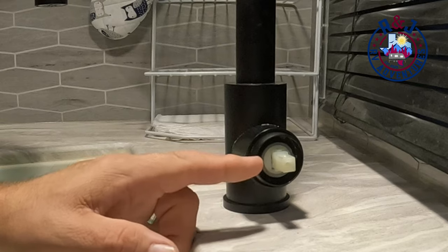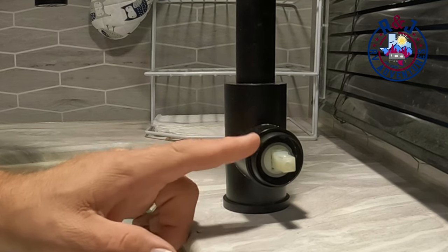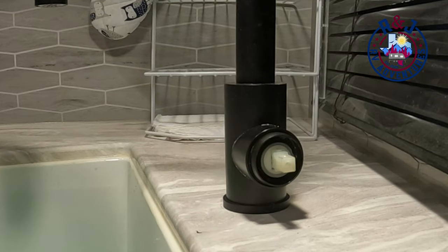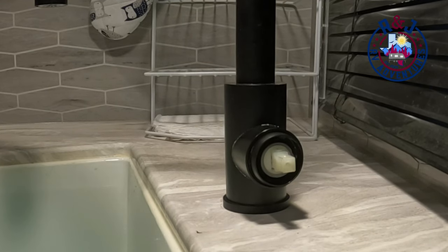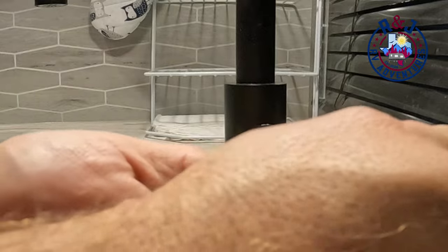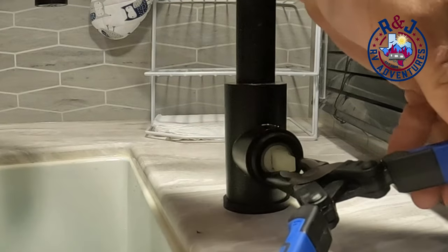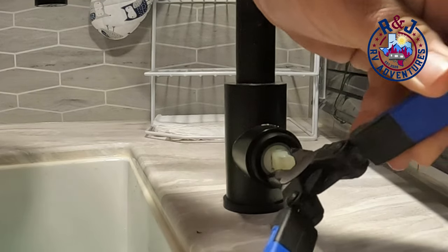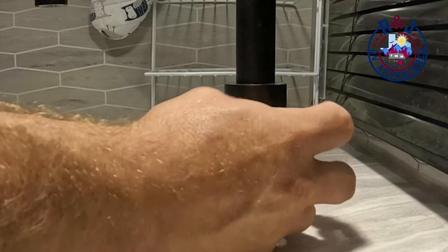The cartridge that we're talking about is going to be right here. In order to get it out you have to unscrew this bezel right here to pull the cartridge out. In order to do that you've got to loosen it — if you get some needle nose pliers and unlock it, you should be able to twist it right off.